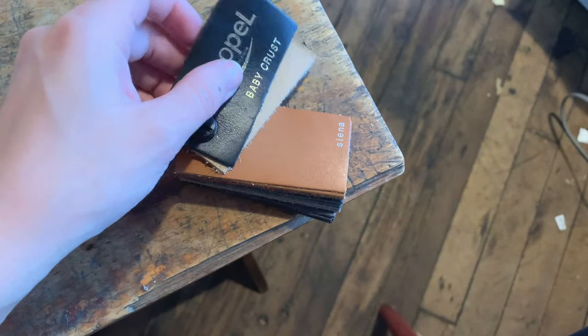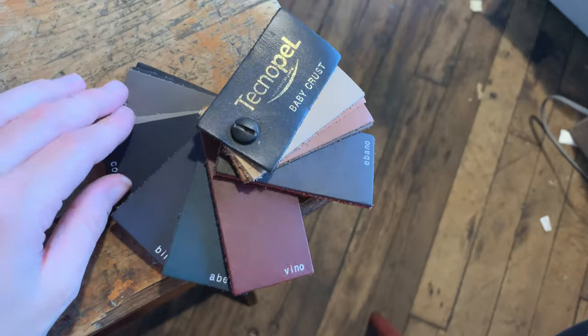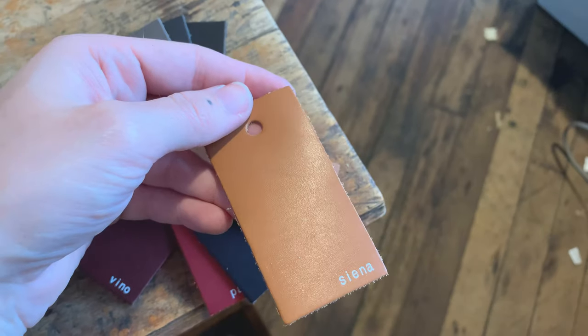I'm a big believer in upcycling and creating less waste, so I'm using these little leather samples that my boss was going to throw out to create little leather tags for my shop. They already have a hole at the top so I just need to deboss them.